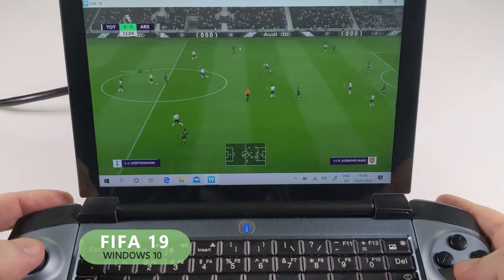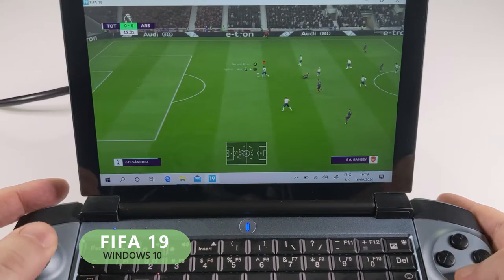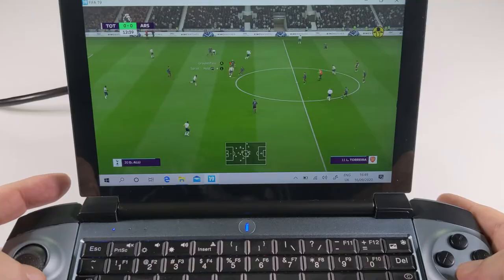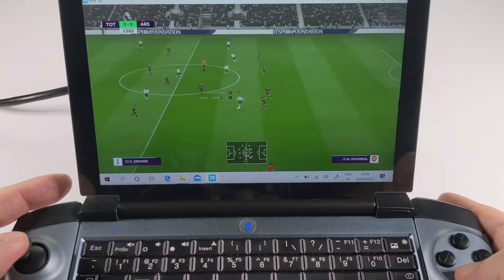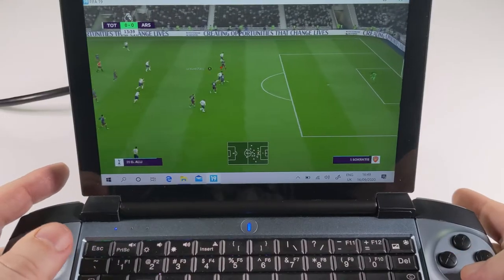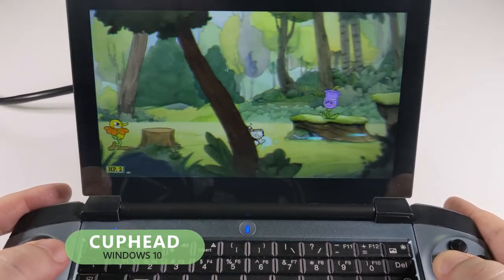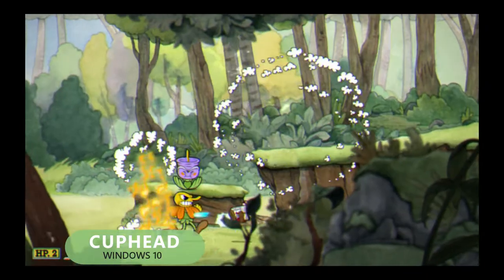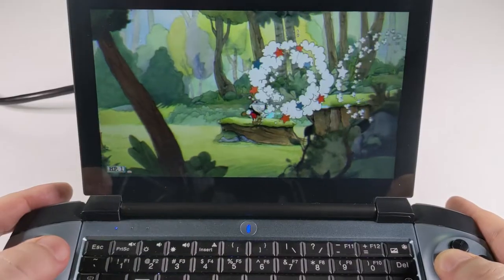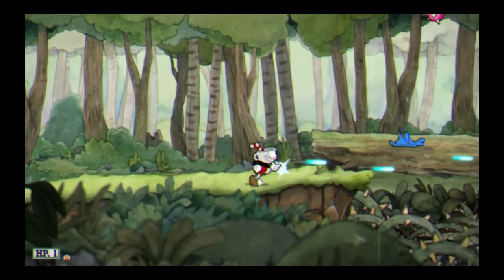With the new season finally underway there's no better time to play a match or two of FIFA. Much like the GPD WinMax, the 1GX is perfect for FIFA on the go and there's no problems at all with this game. Cuphead is also great fun to play — it runs perfectly and plays well with the GX controllers with no issues at all. Just don't throw the laptop at the wall when you die for the 100th time as it's a very hard game.